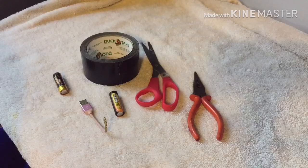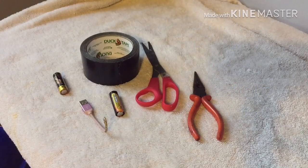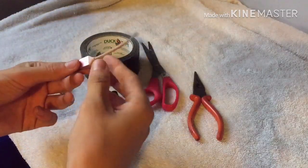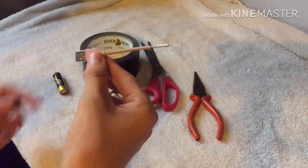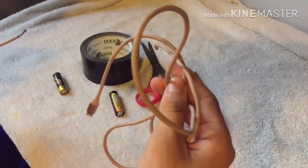All right guys, so today I'm back with another video and today I'll be teaching you how to make a USB killer. This is really easy to make. I actually found this out a while ago, so I'm making a video on it now. The first thing you're going to do is get any USB charger — in this case I use my Apple charger that I don't use anymore.